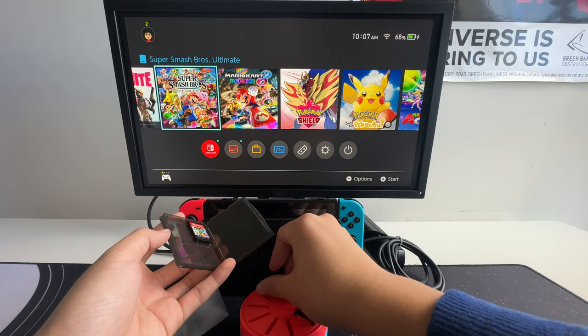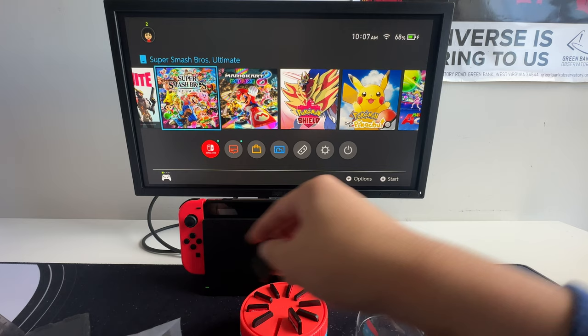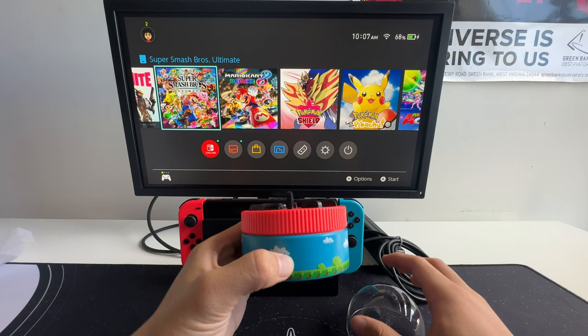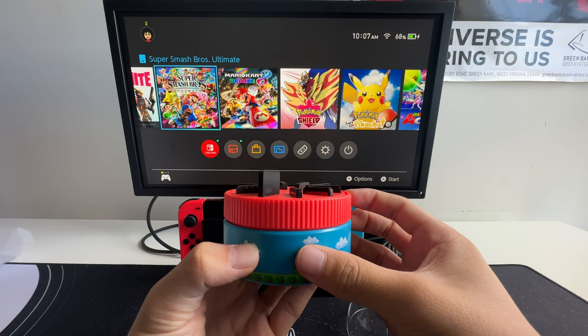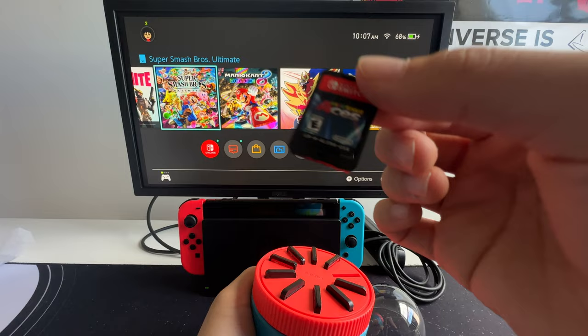So once you insert some of your cards in there, using some of the placeholders as well, what's super cool is the satisfying sound that it makes. But what's even better is that you can randomize which game you want to play. A lot of the times I have no idea which one I want to play — all you have to do is spin it, and it comes up with a game.